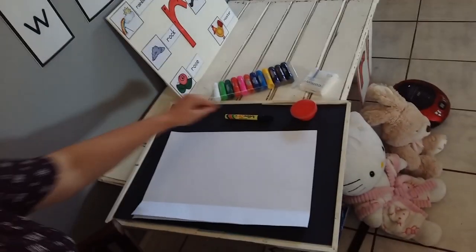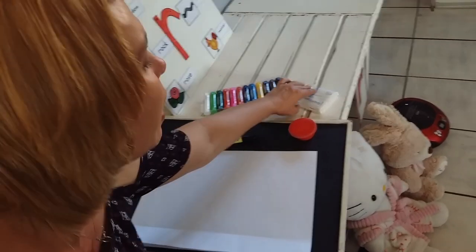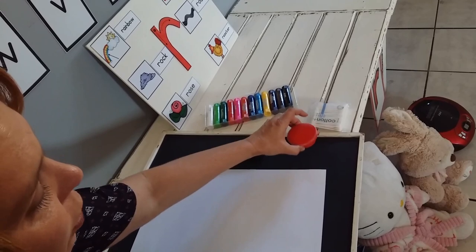Are you ready for your activity? For this activity we need the following: a big piece of paper, a koki to draw with, coloring pencils, one cotton ear bud, and red paint.